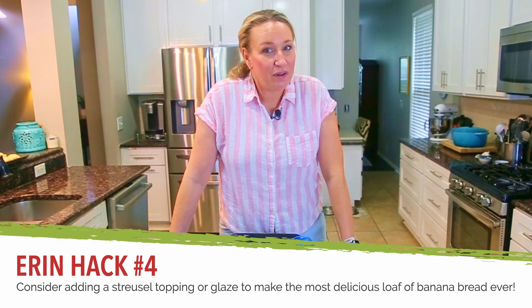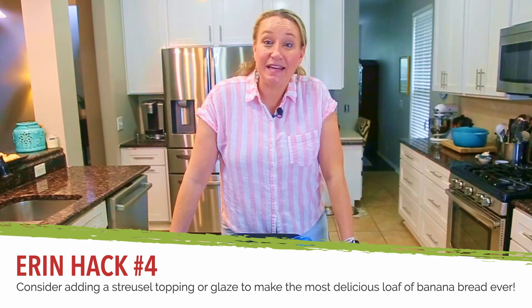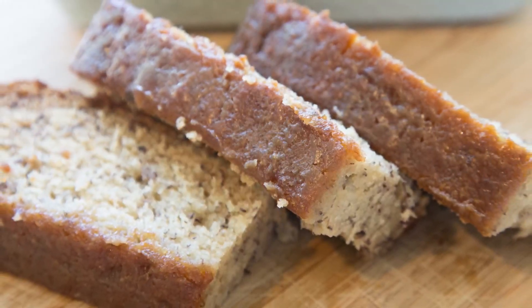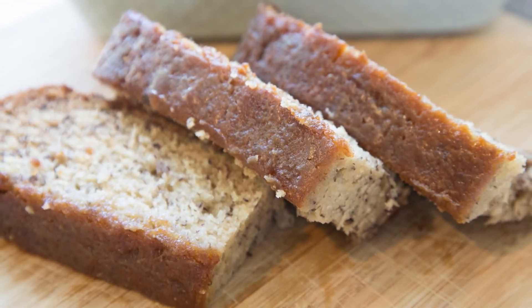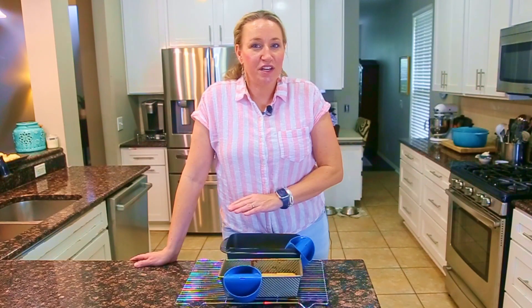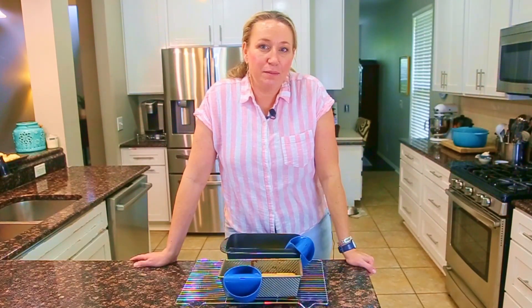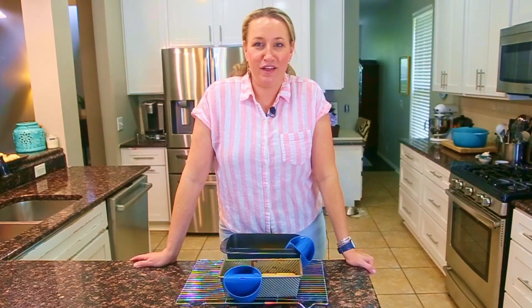If you pour the glaze on top while it's warm, it'll just melt everywhere. However, there are other ways to glaze while it's baking. We have a great caramel banana bread glaze — bake the banana bread in a square rectangular dish, bake for 10 to 20 minutes, add the glaze and bake another 10 minutes or so. That way the glaze has time to cook down and thicken up on top.